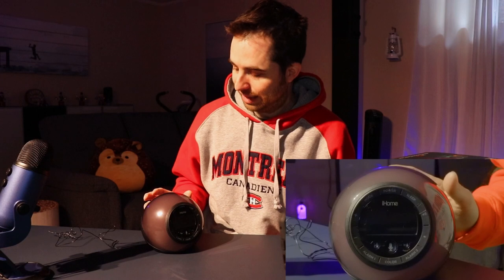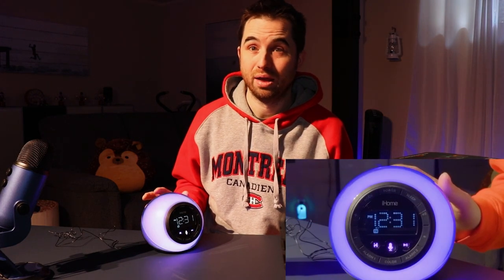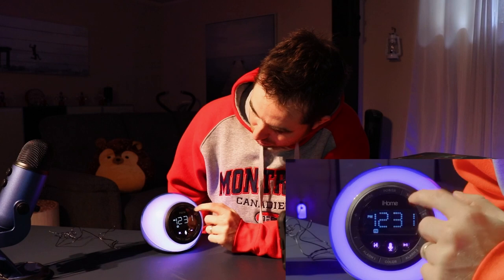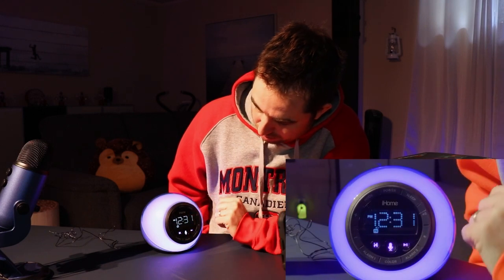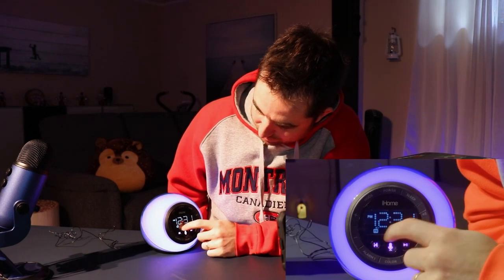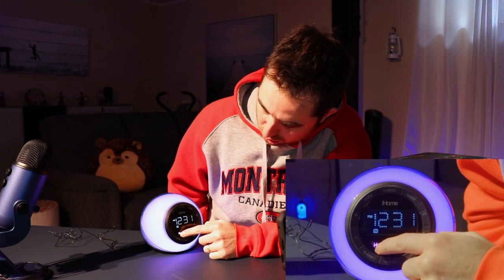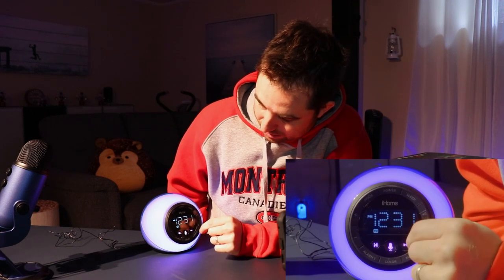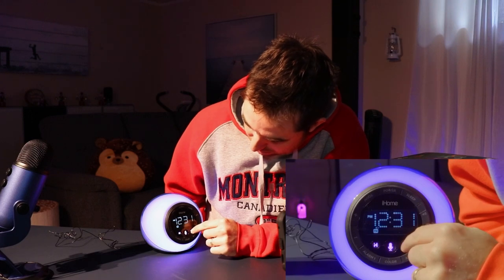At the back we have a dimmer so we can dim the LED light. Here we have the sound, and we also have a sleep mode, power on, and power off. This new button on this version is to connect to the app, and this one is to talk to the app. And this is to change song, play a song, or things like that.